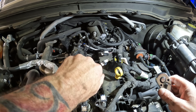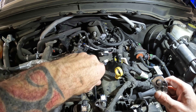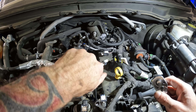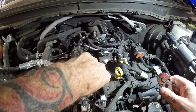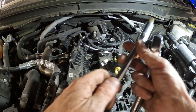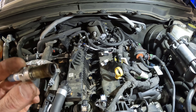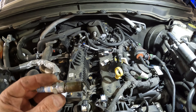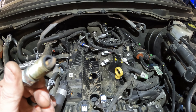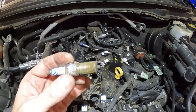I've taken these things out one time and that was to inspect them. I think I had 40 or 50,000 miles on the truck when I took them out just to see what they looked like. Now I've got 78,000 miles on the truck. They don't look too bad — everything's burning like it's supposed to. There's cylinder one.